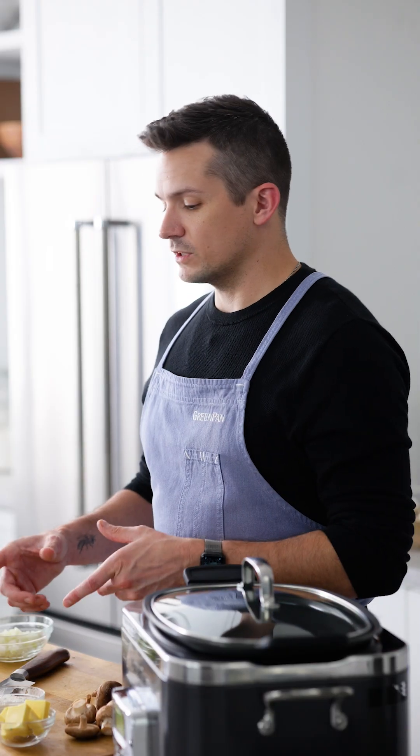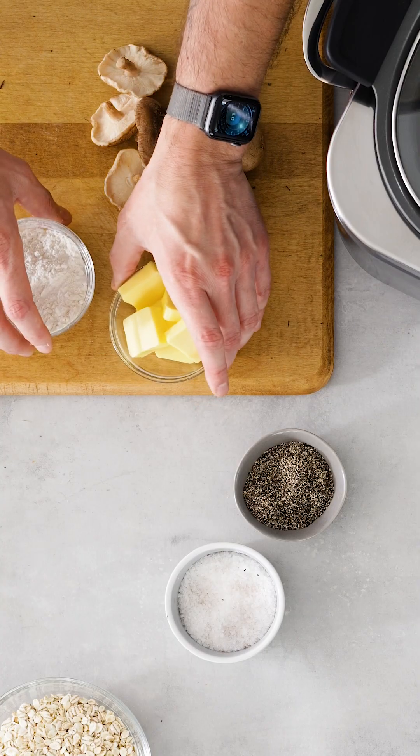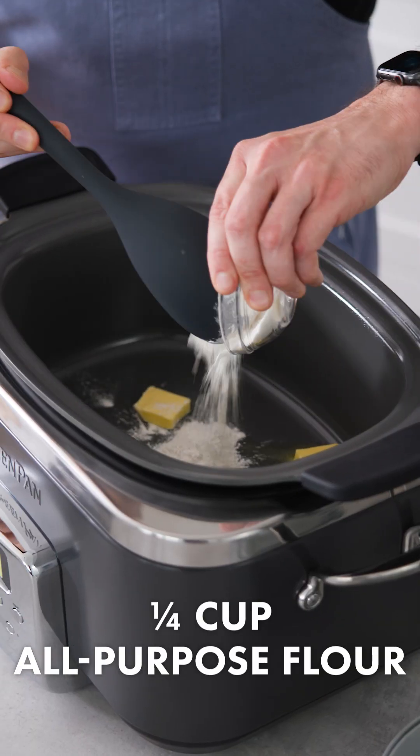My favorite thing about it is always gonna be that I can brown and cook right in the pot. It's perfect for this recipe because we're gonna be thickening our soup with something called a roux. A roux is basically just some fat and some flour — in this case, some butter and flour — which are gonna melt down and combine together. So I've got my slow cooker on the brown setting and I'm gonna add in all of my butter and an equal amount of flour.